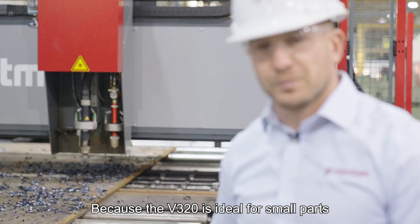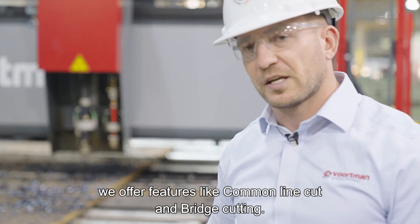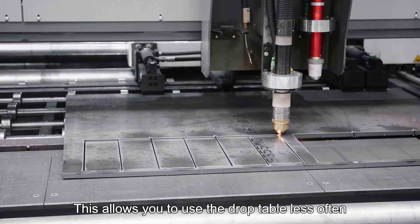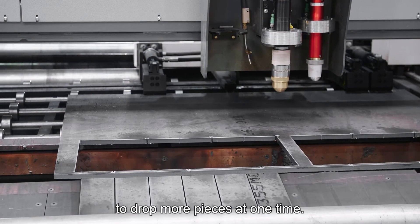Because the V320 is ideal for small parts, we offer features like common line cut and bridge cutting. This allows you to use the drop table less often and drop more pieces at one time.